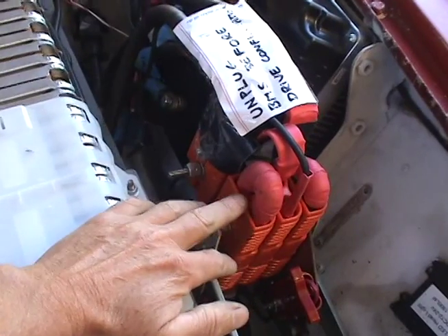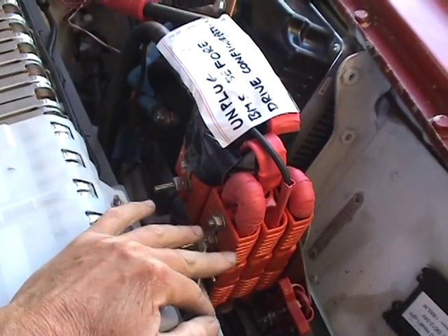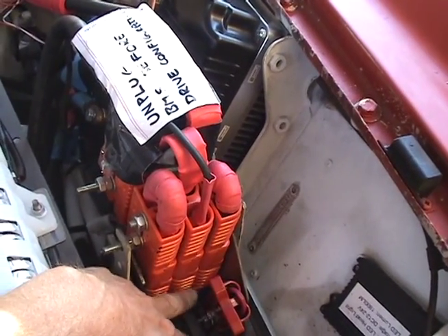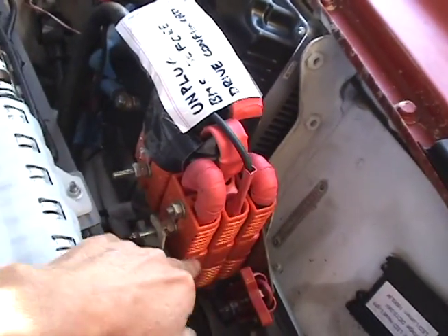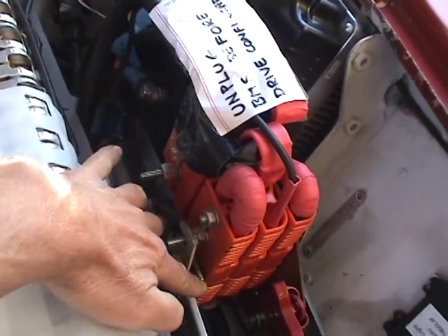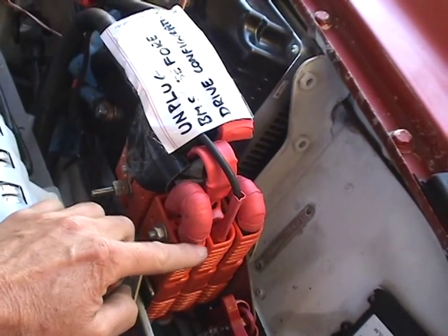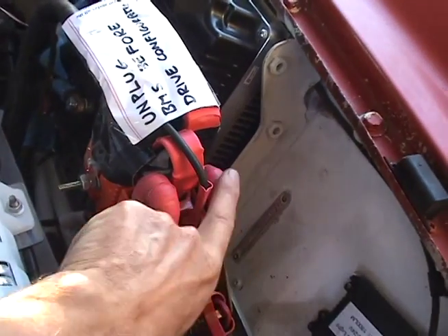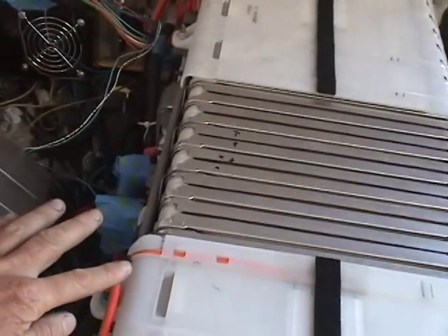These massive connectors are high current connectors. The reason it's so complicated is because the bottom three are fixed, and there are six connectors in there, with two sets of top connectors. Currently this one is joined up, and these are loops of solid copper wire that effectively join the battery packs up.